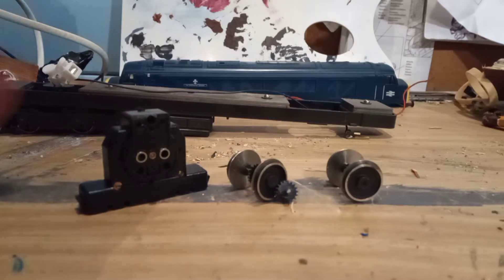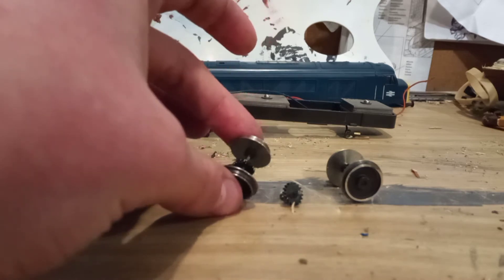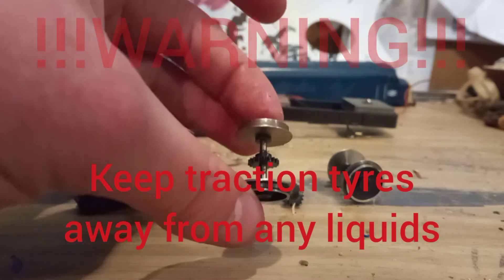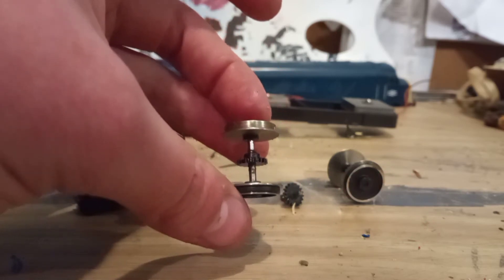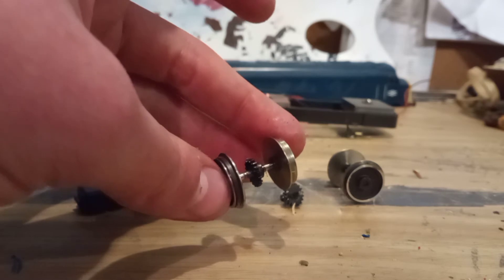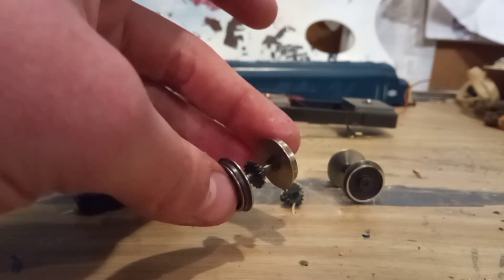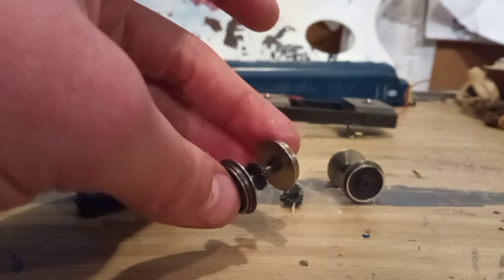It turns out these wheels were just clipped into this chassis, so I've ended up having to remove both wheel sets which also have traction tires. This is a warning for anyone new to traction tires: do not put oil, grease, or solvent on the traction tires. The reason is they're made of rubber and any of these substances could cause them to expand. I did that once by accident to a model and the traction tire expanded and fell off, rendering it utterly useless — and I couldn't find a replacement because it was a retired model.